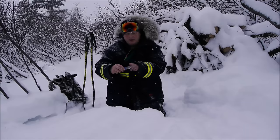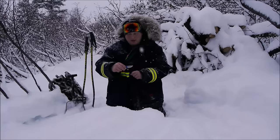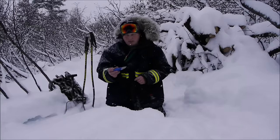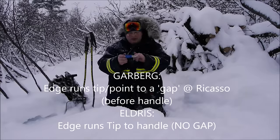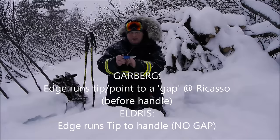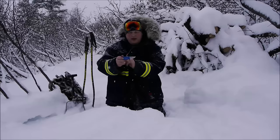That 90-degree spine runs from the handle all the way to the tip. Slightly different from something like the Mora Garberg — in the newest outdoor segment series, the blade is sharpened in that Scandi grind all the way tip to handle.